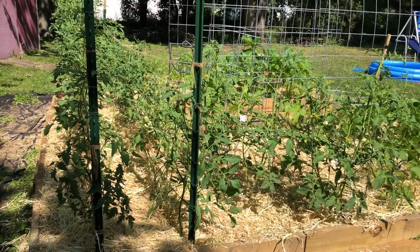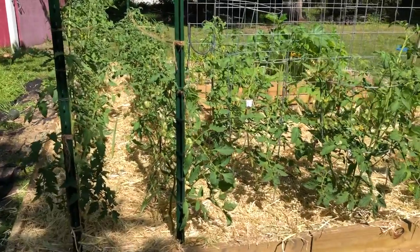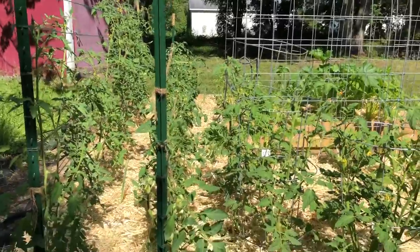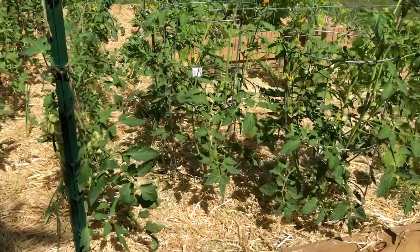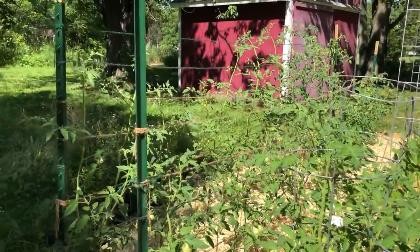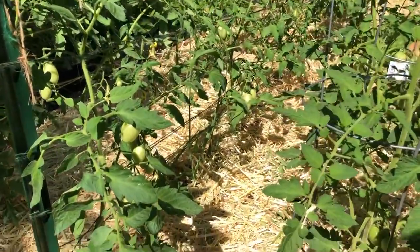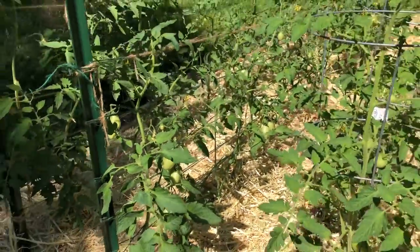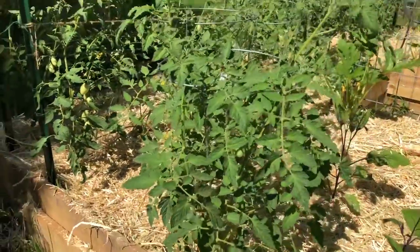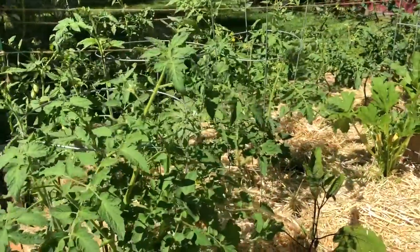Alright, Fourth of July — just threw some new straw down on this thing, so I thought I'd do a quick walk around since it actually looks decent. Tomatoes are pretty strong, there's a lot of fruit on. We just put a drip line in — 150 feet of drip line, which is just that cheap rubber hose.